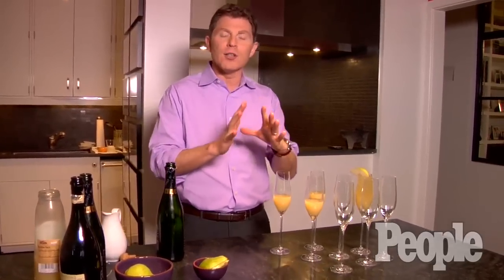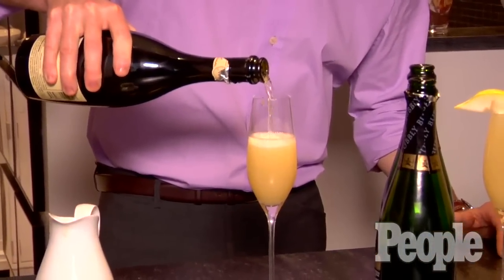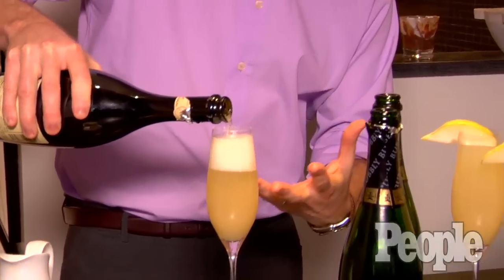It's going to have just a little something interesting other than just pouring some sparkling wine. Then I'm going to pour the Prosecco very slowly — sparkling Italian wine — very slowly into the pear nectar so that it actually mixes itself. The effervescence, the bubbles, actually act as almost like a whisk.